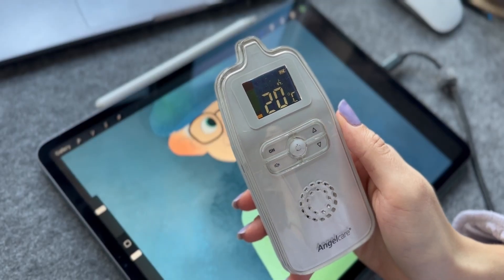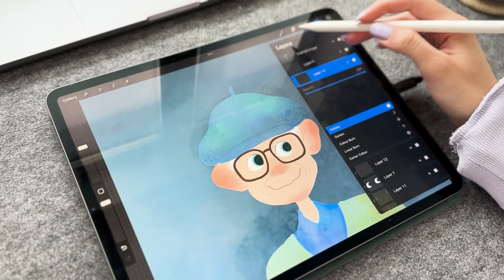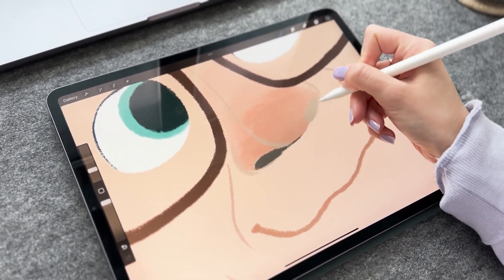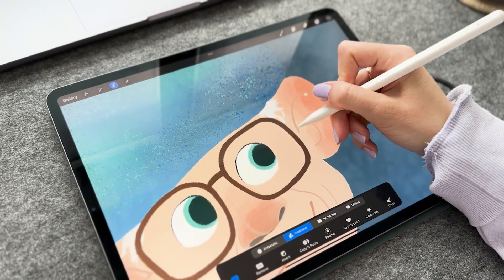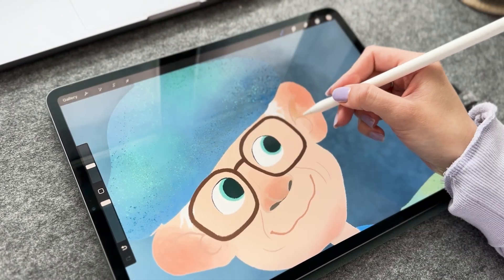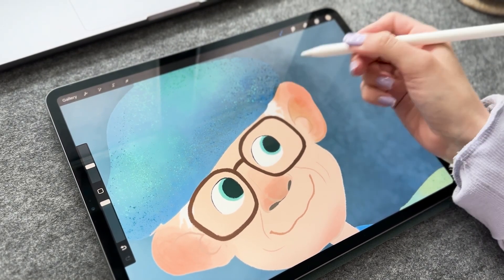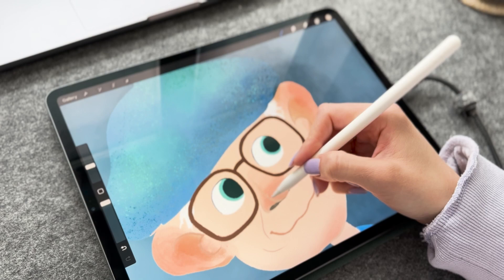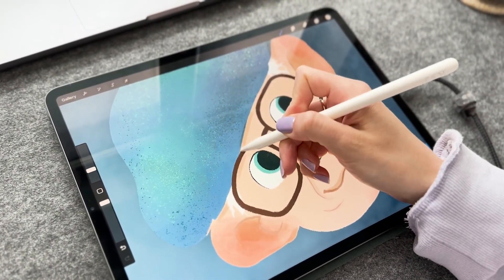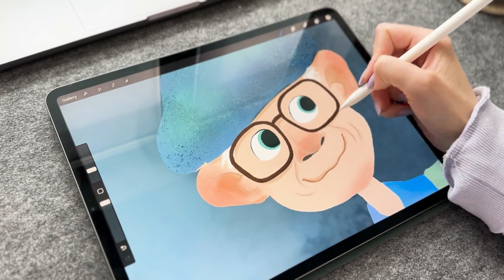My baby woke up so I needed to take a short pause — and I'm back! I'm adding a new layer and setting it to Multiply to add some shadow to my illustration. I start with what I'd call basic shadows — the shadows that would exist there anyway, in places like under the nose, in the ears, under the head, and so on. This shadow layer is also set as a clipping mask on top of the main character form, so I'm staying within the shape.